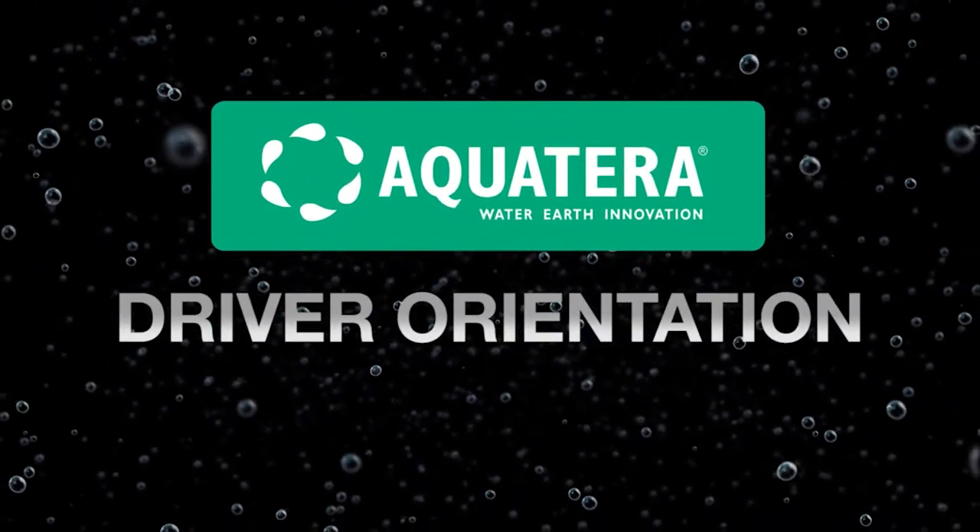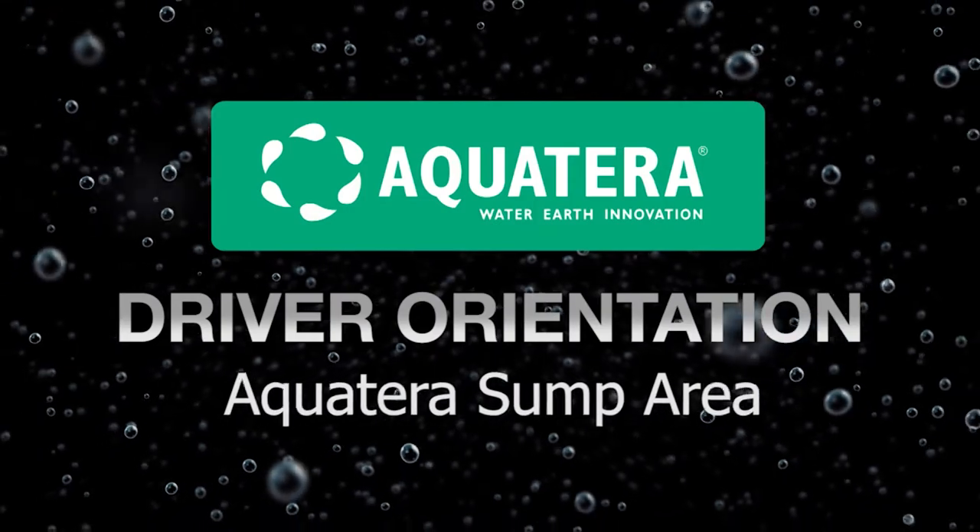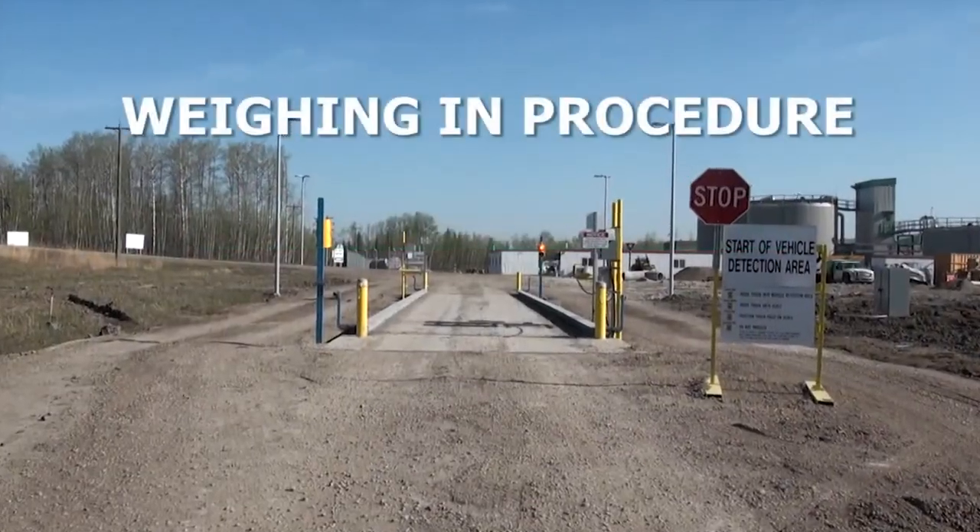This is a driver orientation video for all drivers weighing in and out at the Aqua Terra sump area.